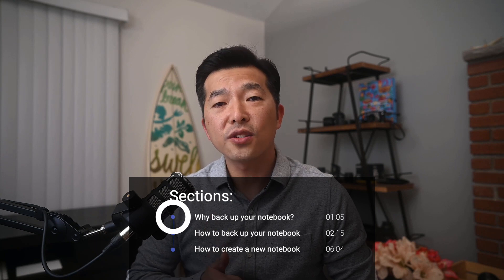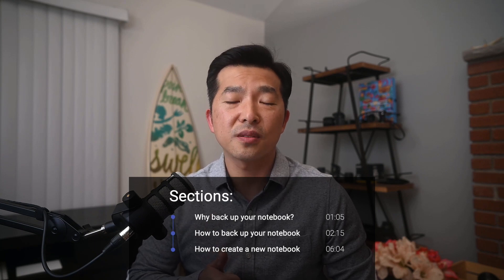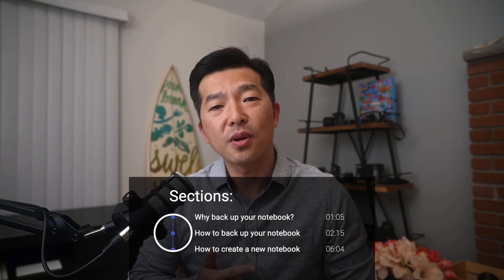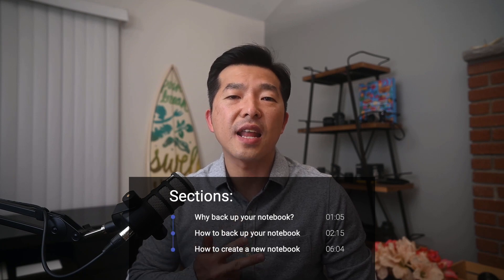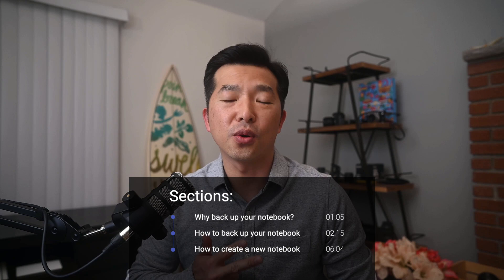This tutorial is broken into three sections: why you should back up and close your old notebooks, how to back up your notebook to an external drive, and how to create a new notebook and add back the active notes from the old notebook.